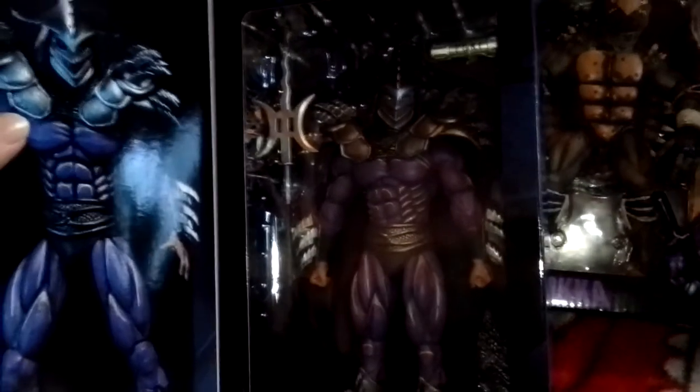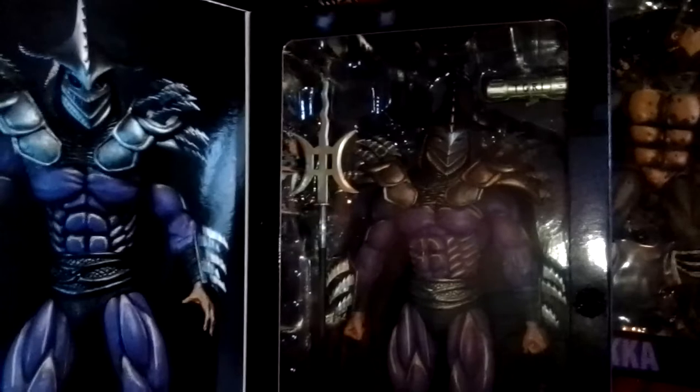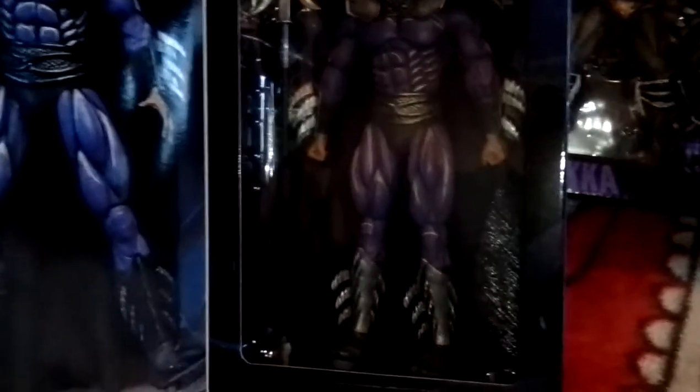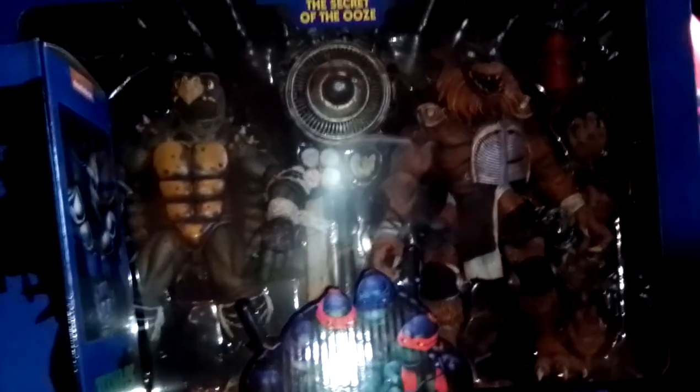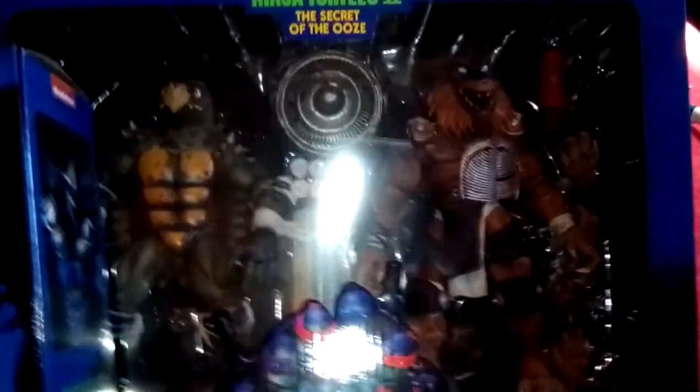These three were a pain in the butt to get, and honestly I think action figure collecting has run its course for me, because this was not fun to obtain. These two were pre-ordered. This guy right here, when he first came out, he was gone within the first 10 seconds — scalper bots have been officially ruining collecting for me. And not only that, the price is so damn high, I'd rather get video games for that price.